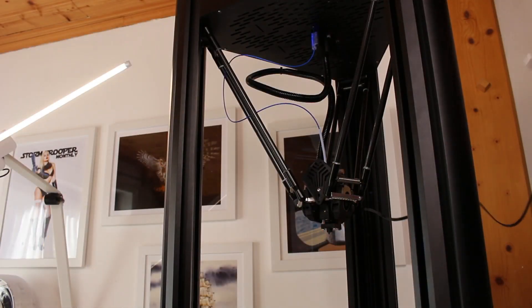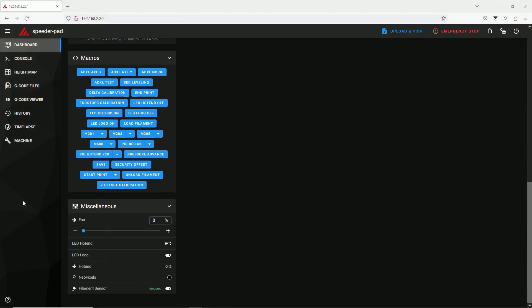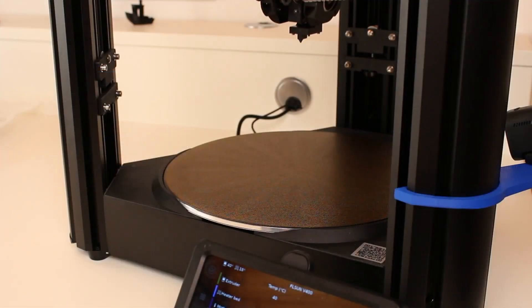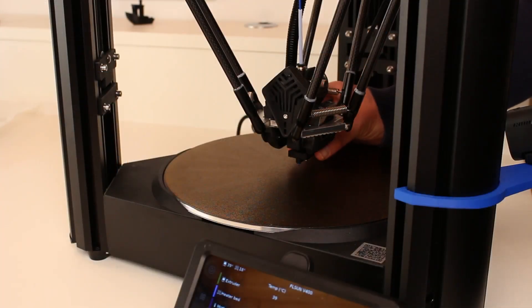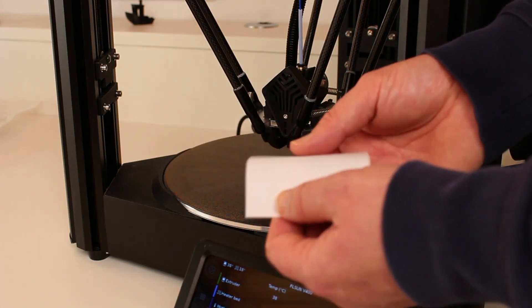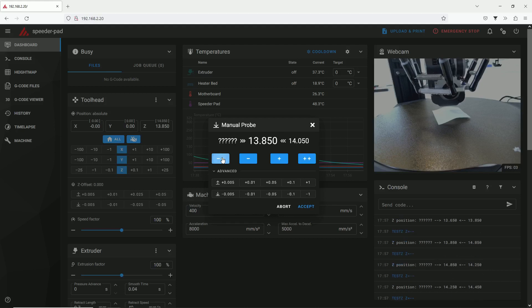For setting the Z-height we need the leveling sensor first. Also the bed and nozzle should be heated, which I forgot when taking the video, so I repeated it later off-cam. The Z-offset calibration macro needs to be triggered, which will make the effector move down and do some probing. When done it will lift off, allowing you to remove the leveling sensor again. The rest will be done manually — you need a piece of paper. I like to bow it a little bit so I can see on cam when I get near to the bed. In my case the printer is not next to the PC, therefore this comes in handy.